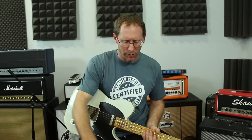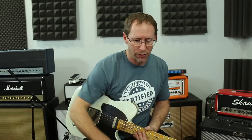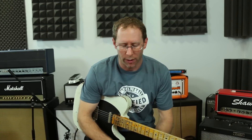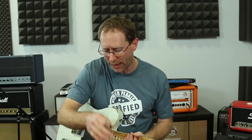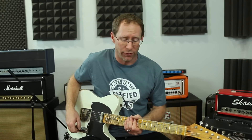With all the pedals in the signal path, my true bypass loop light is on — as you can see on the switch there. If I turn it off, that's just my basic guitar-into-amp sound, bypassing all the Boss stuff. So this is a good test to see what happens whenever you have too many buffers on your pedalboard and not enough true bypass. Here is the sound without any Boss pedals.